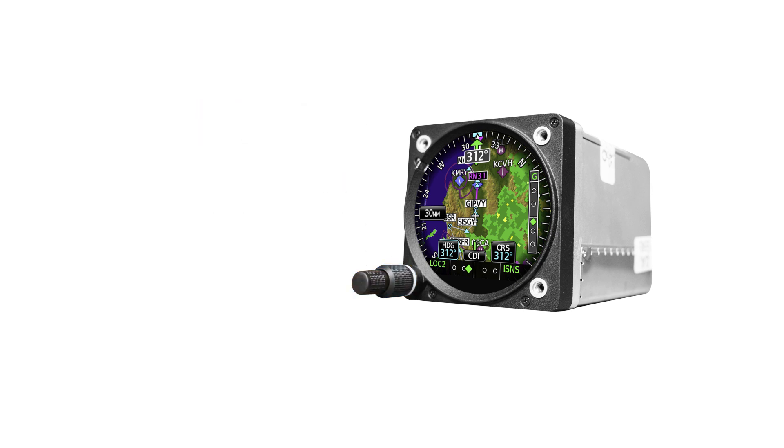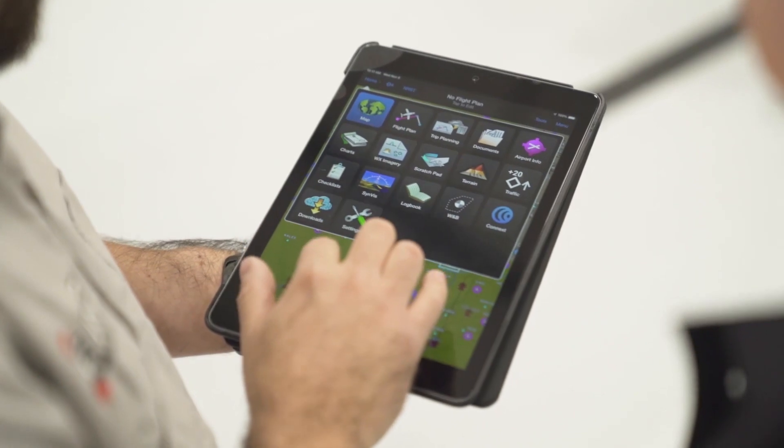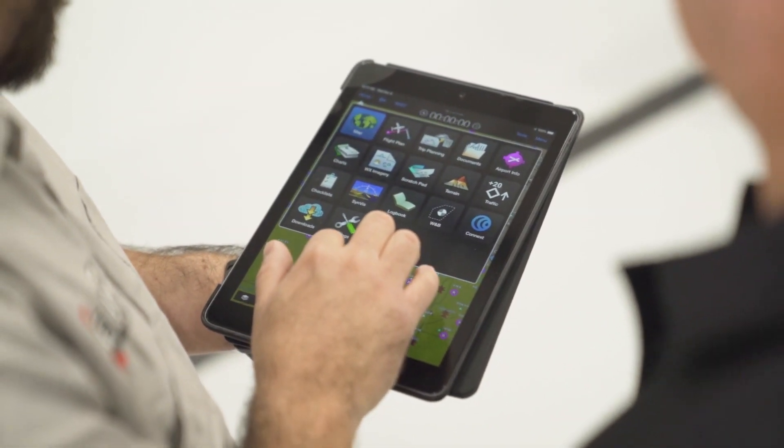The GI-275 has built-in Bluetooth and Wi-Fi capabilities. This allows you to use a personal electronic device and the Garmin Pilot app to view flight data and update databases.